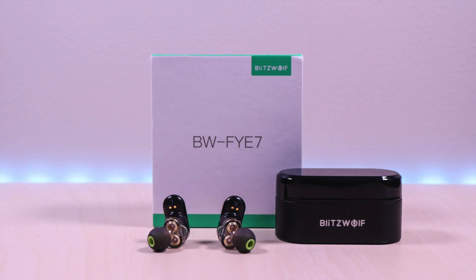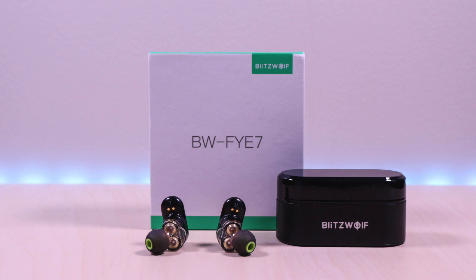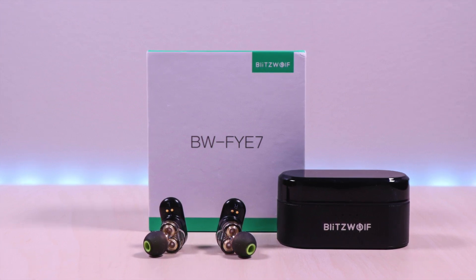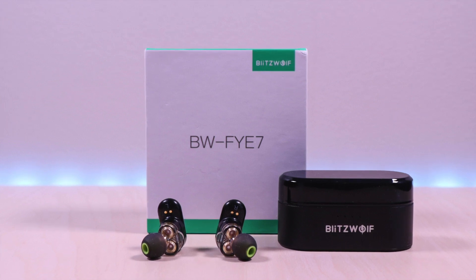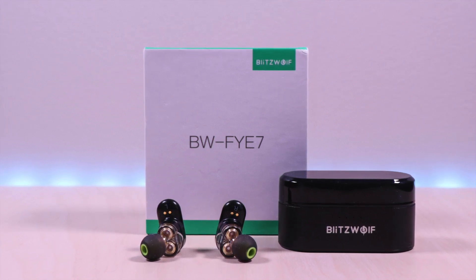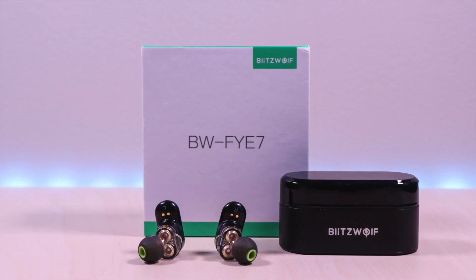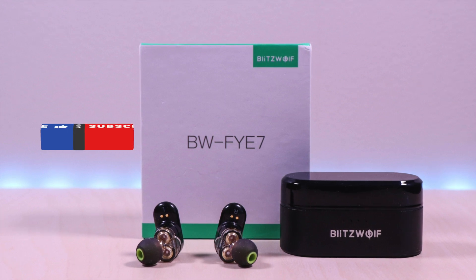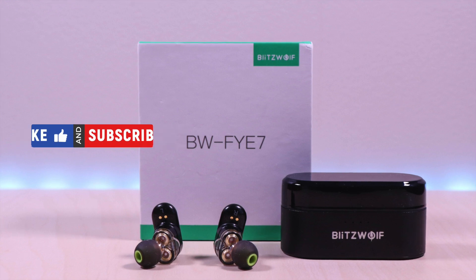These earbuds are unique in that they use dual drivers and are supposed to deliver excellent sound. They come in at just $40. I'll go over specs, features, provide music and microphone samples, then give my final thoughts. I have included the link in the description below for the product. If you are new to my channel or have been here before, thanks for taking the time to watch. Don't forget to like, subscribe, and enable notifications so you don't miss out on future videos. So let's take a look.